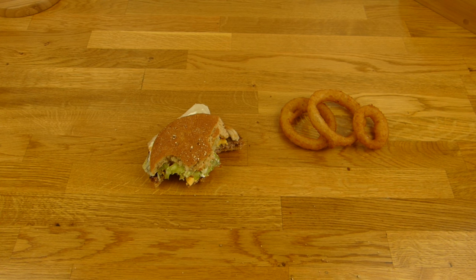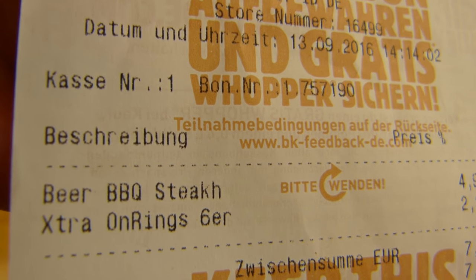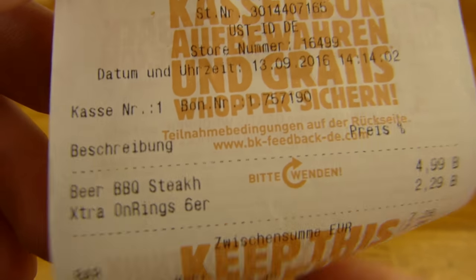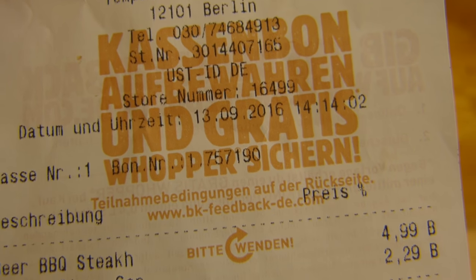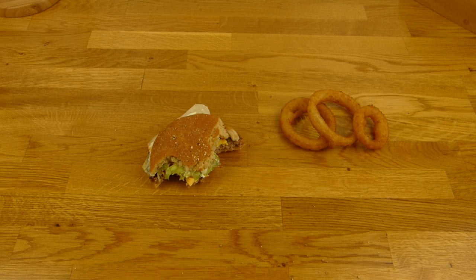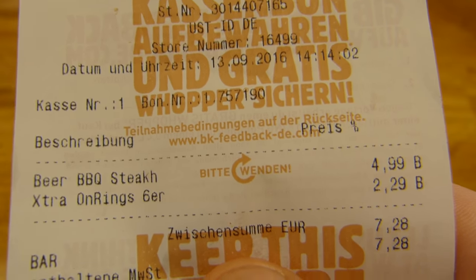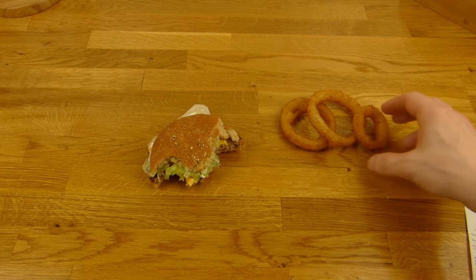Es gibt etwas Neues von Burger King: den Beer Barbecue Steakhouse Burger und extra Onion Rings. Der Burger kostet fünf Euro — da habe ich erstmal einen Schock bekommen, denn es ist nur ein Ein-Patty-Burger. Für die extra Onion Rings sind es 2,29 Euro — das ist der normale Preis.